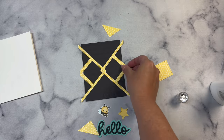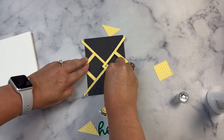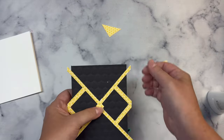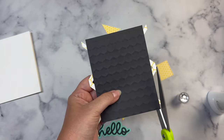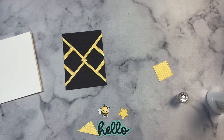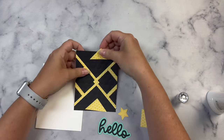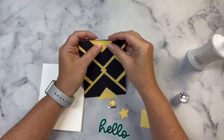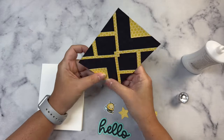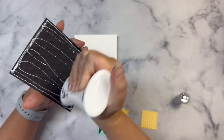Then you'll want to cut the other square in half at a diagonal, and these pieces will go along the top and the bottom of the card. You'll want to trim off the pieces hanging over the edge of the panel before gluing it onto the card base. And then make sure that you glue the two triangle pieces — that smaller square that you cut in half — to the top and the bottom edges of the panel. Then I glued this onto my card base.